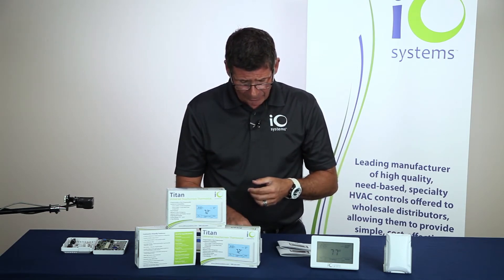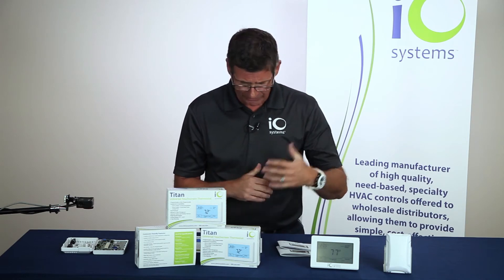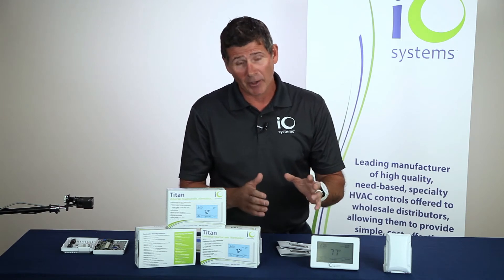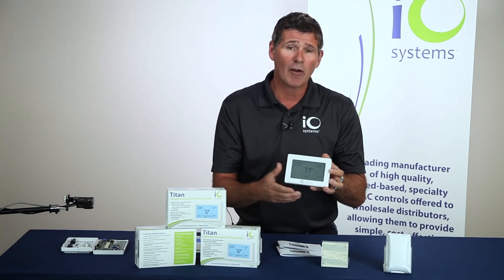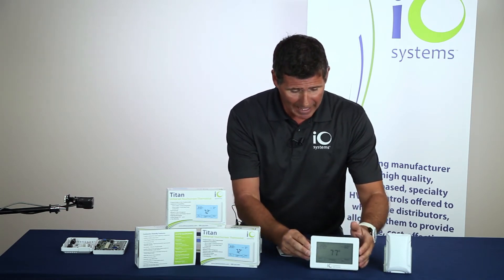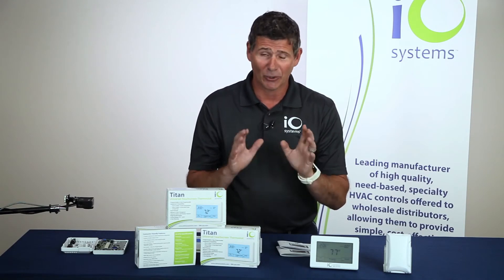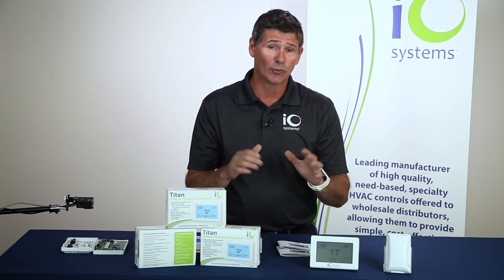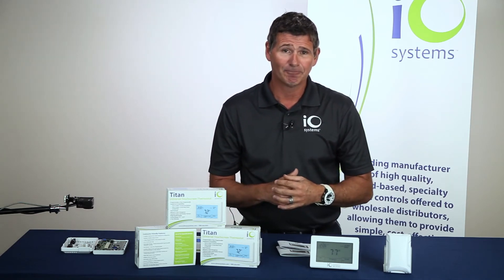Some additional items: there are auxiliary relays you can use with economizers, manual or auto changeover, keypad lockout, selectable stage differentials, and selectable heating and cooling set points. Most importantly, this thermostat comes with a five-year warranty. One of the greatest features we offer is logo imprinting — if you look at the bottom, we have the IO Systems logo imprinted on this thermostat. We can take your contractor's actual logo, name, and phone number and imprint that directly onto the thermostat absolutely free, as long as they order a minimum of six or more. In most cases we can have these imprinted and shipped within a day or two.